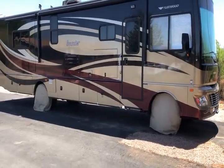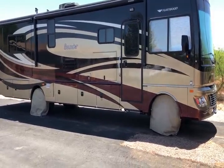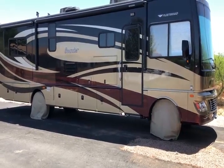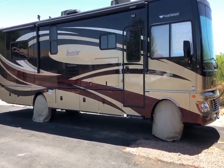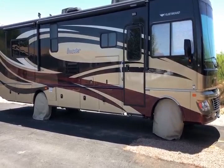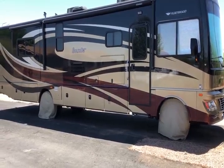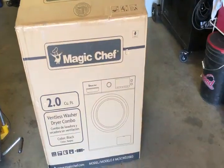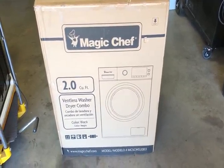Today I'm installing a washer dryer combo unit in my 2012 Fleetwood Bounder 35K. I looked online and haven't seen any good videos showing the process for this RV, so I thought this might help everybody out. This is the washer dryer combo I selected.